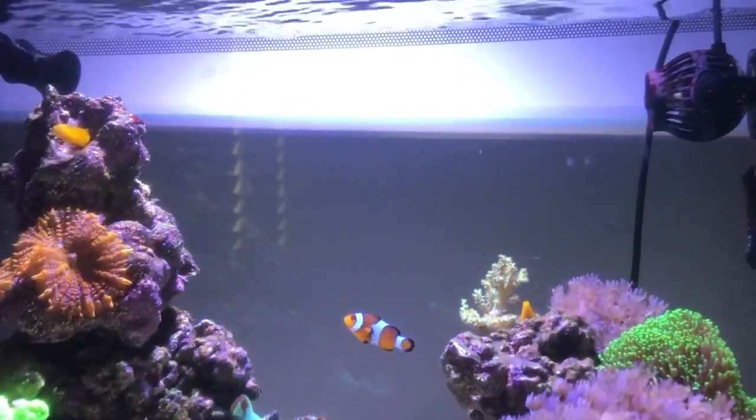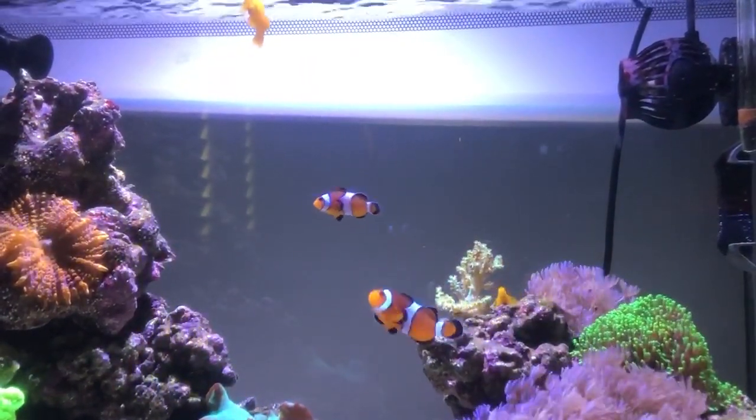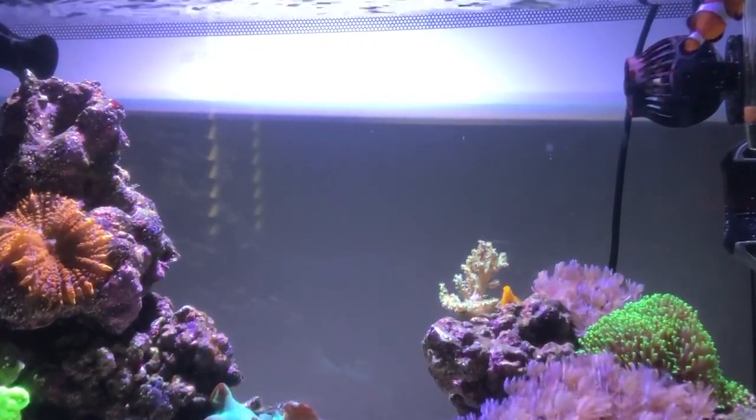As for their size, they normally grow to about three to four inches. It depends really on the tank size as well, but three to four inches is the max.